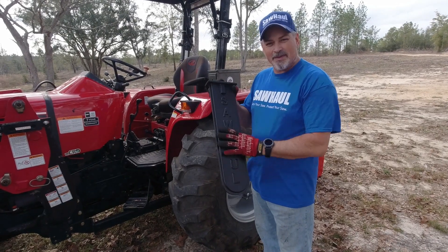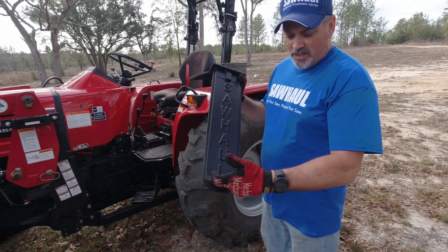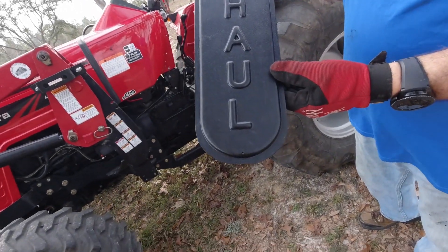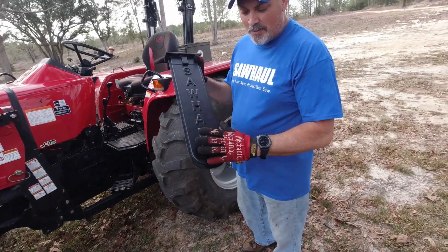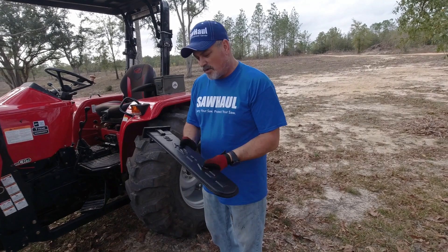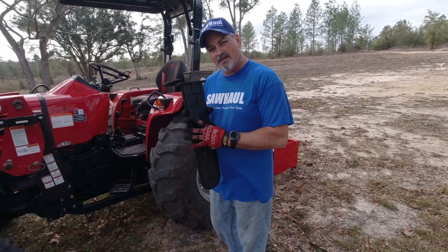This scabbard accommodates up to a 20-inch bar, but you can cut off the bottom under the 'L' in Saw Haul and that will allow your longer bars to extend past the scabbard. Or I've seen people just cut out this piece here — so you can customize the scabbard to accommodate the length of bar that you have.